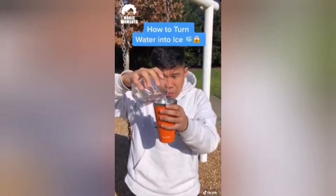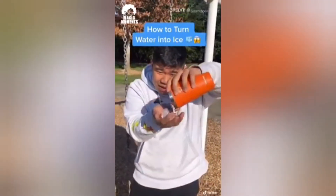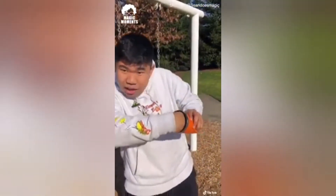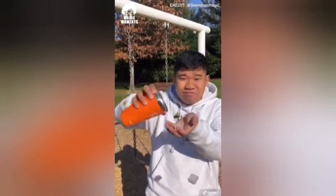I'm going to teach you how to take any amount of water, pour it into a cup, mix it around a little bit, and then bam — ice. This is actually really easy. All you need is a sponge. Take the sponge, put it inside the cup, add your ice cube to it, and that sponge is going to absorb all of that liquid. It's going to look like it turns into ice.